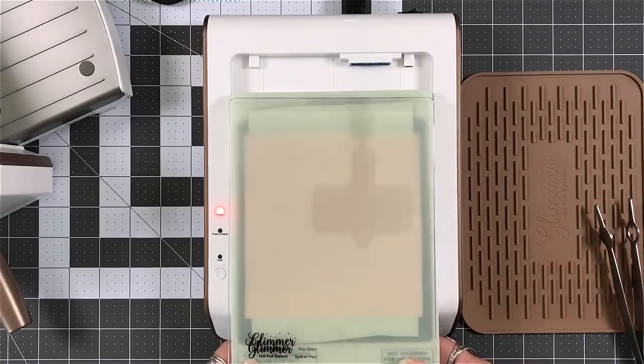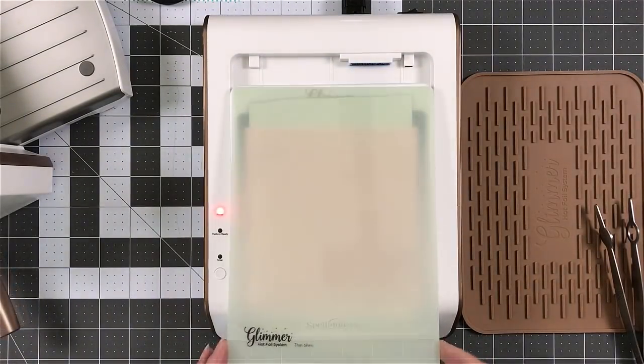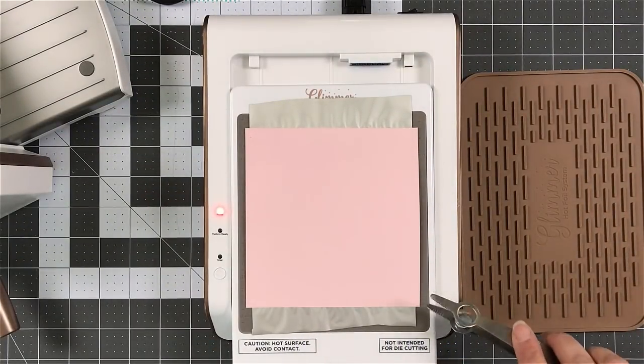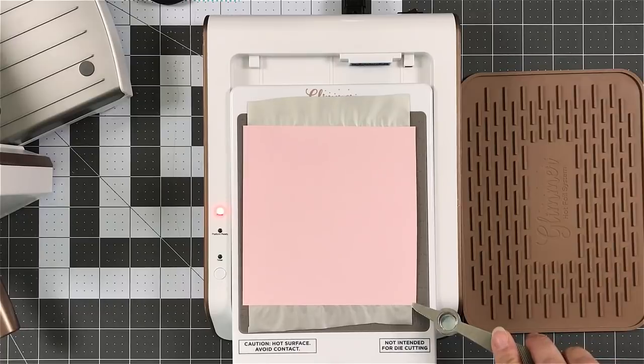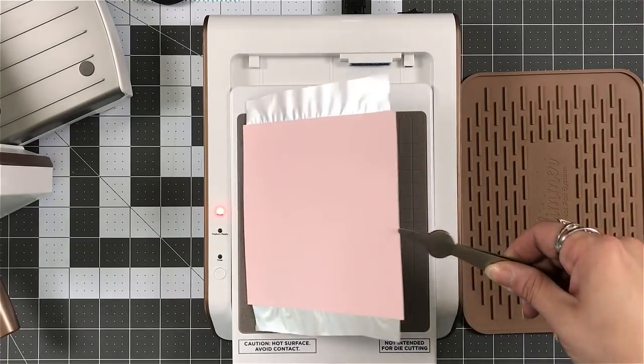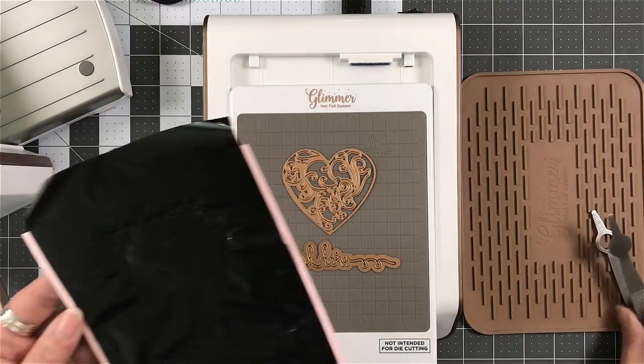I'm just kidding — it's a process though. Grab it by the handles, run it through your die cutting machine. Now these tweezers are truly meant for the dies themselves — they're perfect for the dies.